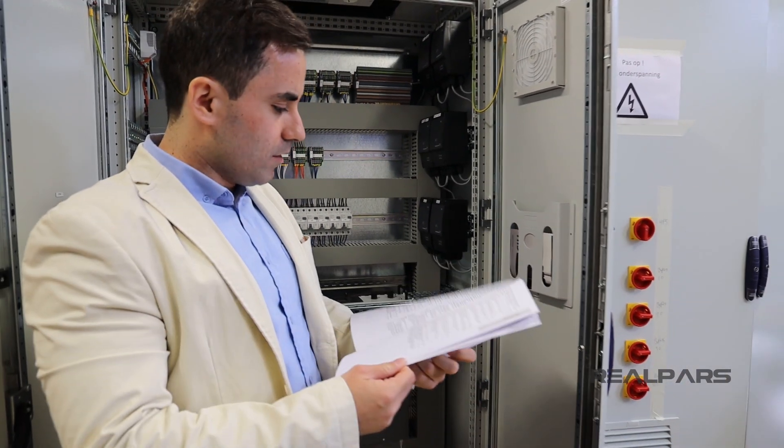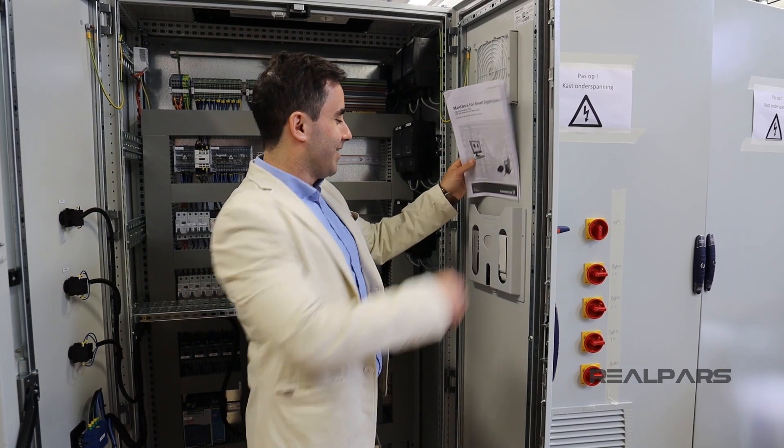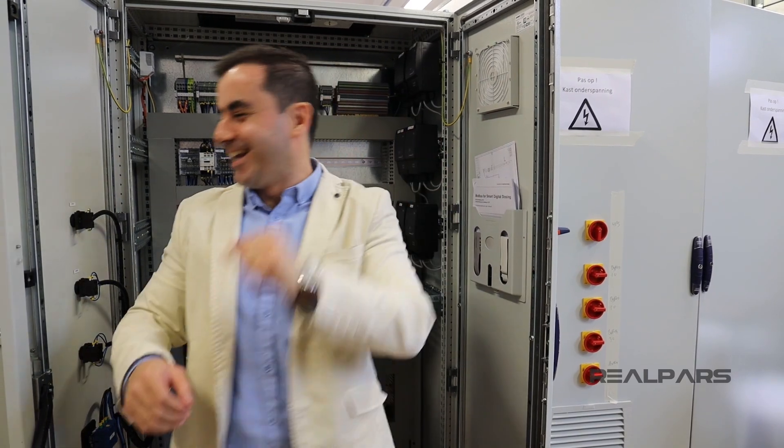If we have time, we'll explain a little more about wiring. Note that these are not wiring diagrams — these are only manuals.